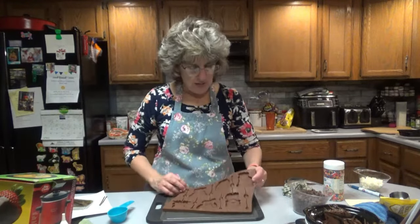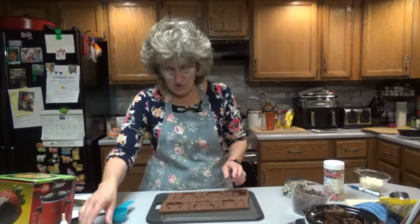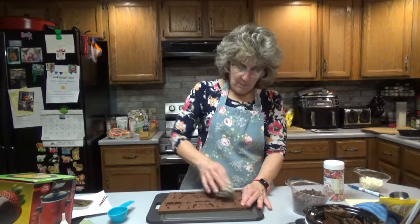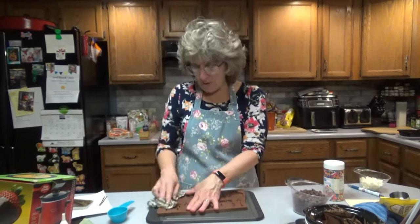I just made a batch already. Here are some different animals — a little lion, a monkey. I'm making this for the grandkids. I wanted to make one for myself too, so I have five grandkids and this makes six lollipops.